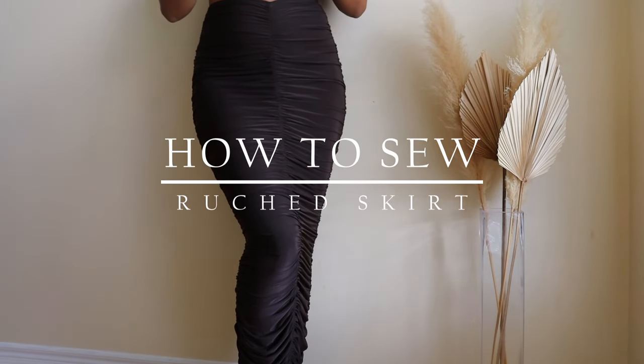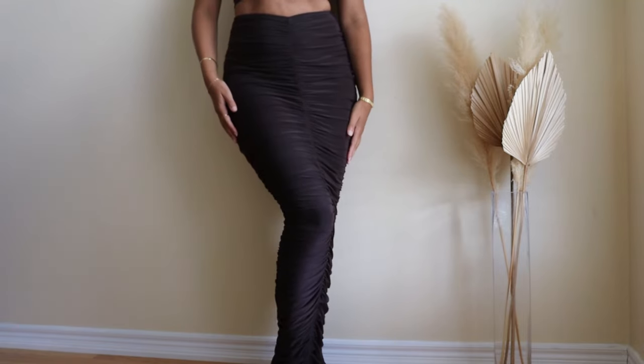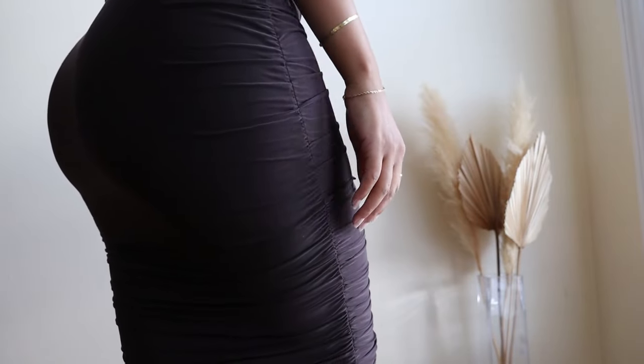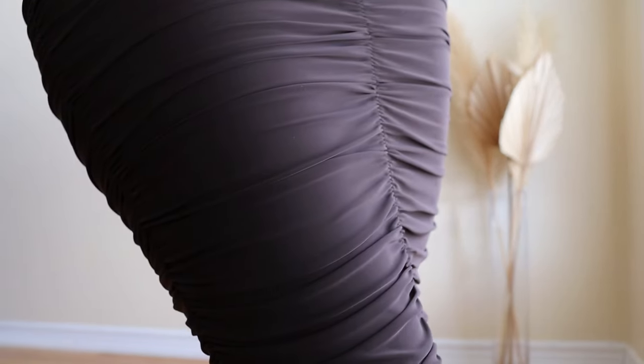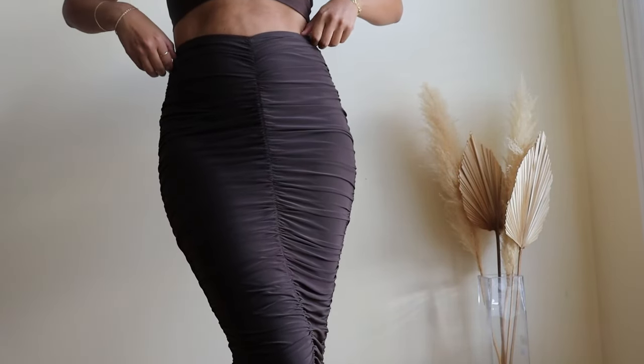Hey guys and welcome back to my YouTube channel. In today's video I'll be showing you guys how to make your very own ruched skirt with elastic. Once you get the hang of it this technique is super simple and can elevate any of your handmade pieces. Stay tuned for a full tutorial ahead!